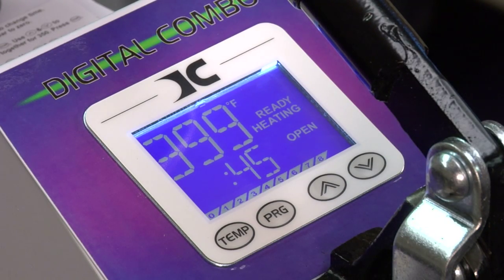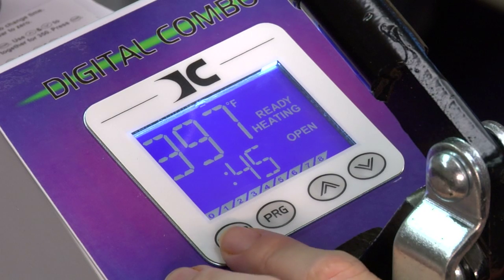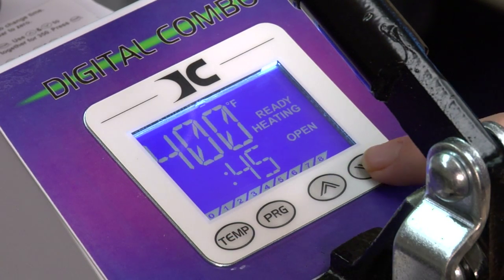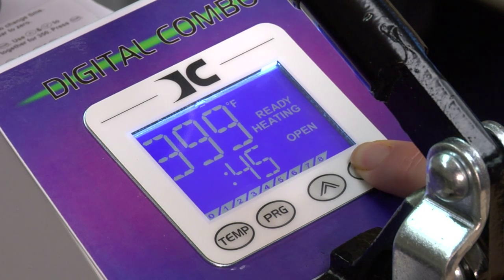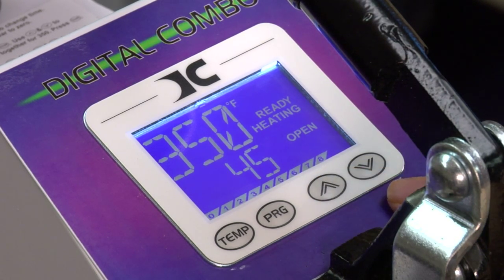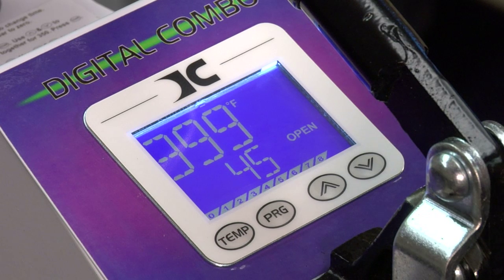Right now we're going to talk about basic setup. Basic setup is three things: time, temperature, and pressure. In a basic setup you won't use your program button, so just forget about the program button. You will press temp one time to change the temperature — the three digits will start flashing. Use your up arrow or down arrow to adjust. We're going to go down to 350. If you hold the button for two seconds it'll speed up. Press one time and it'll increment. That puts us at 350. Press temperature again to lock it there.